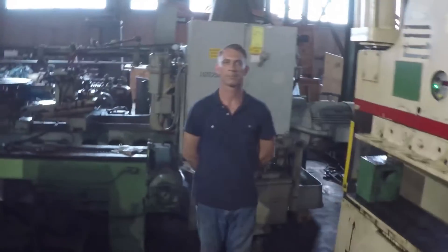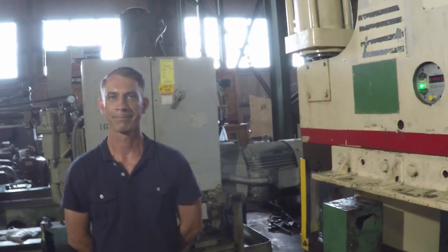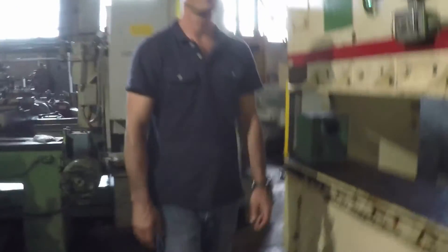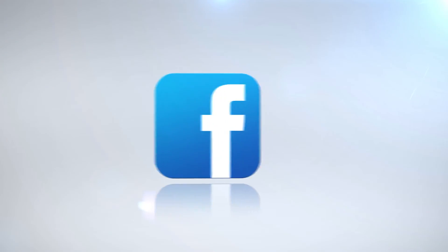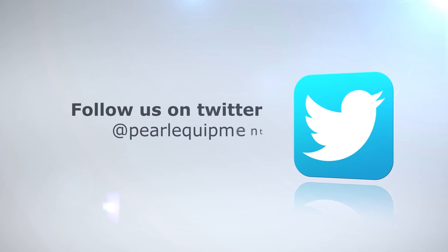Well, there you have it — the Cincinnati FM-135 Press Brake. Don't forget to check out our entire inventory at PearlEquipment.com. Thanks again, and have a great day.